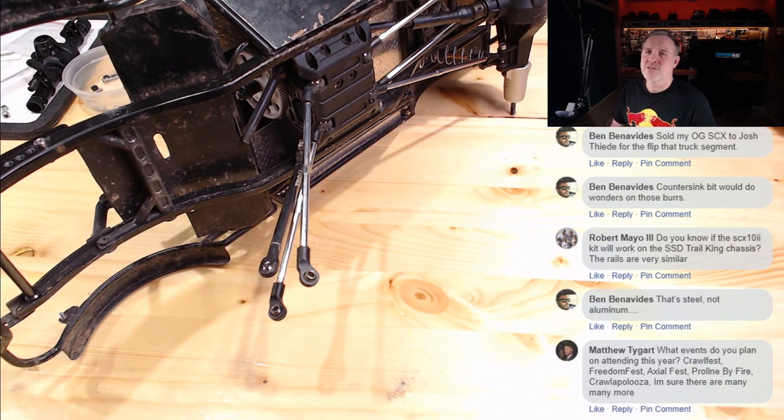What events do I plan on attending this year? Crawl Fest, Freedom Fest, Axial Fest, Pearl Line by the Fire, Crawl Palooza — I'm sure there are many more. I was actually just talking with my wife about Axial Fest at Badlands in Attica. I've never actually been to an Axial Fest, and the fact that they've got one on my sort of half of the country is really making me consider going.